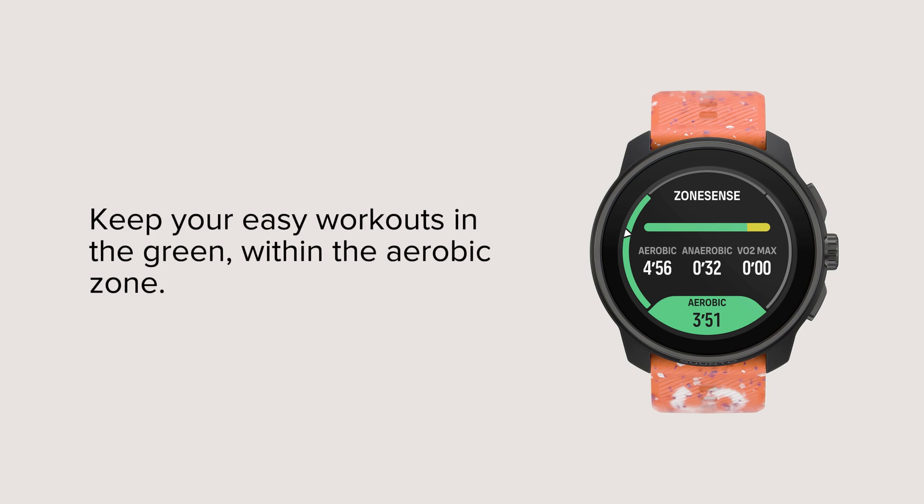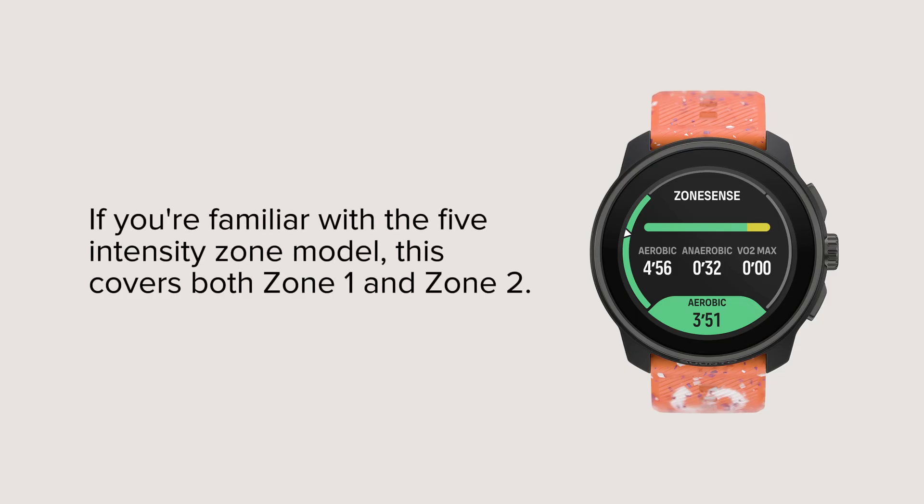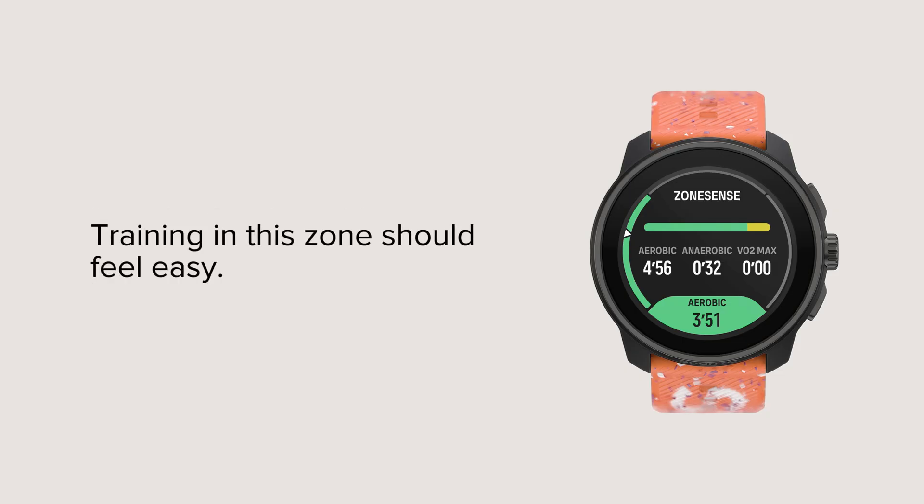Keep your easy workouts in the green, within the aerobic zone. If you're familiar with the 5-intensity zone model, this covers both Zone 1 and Zone 2. Training in this zone should feel easy.